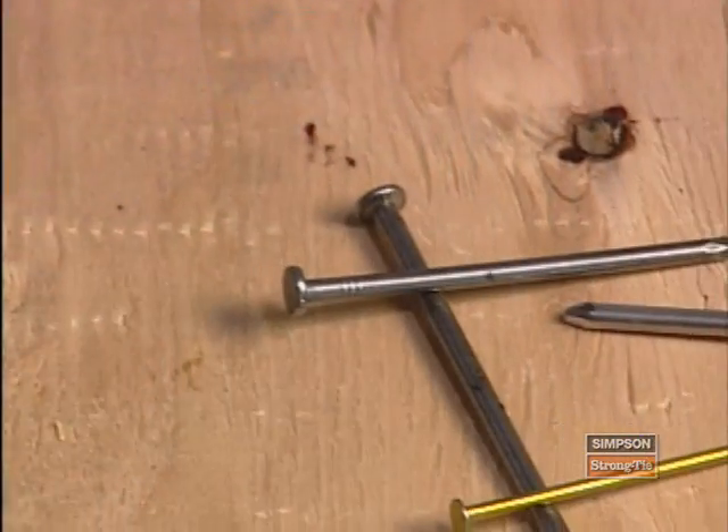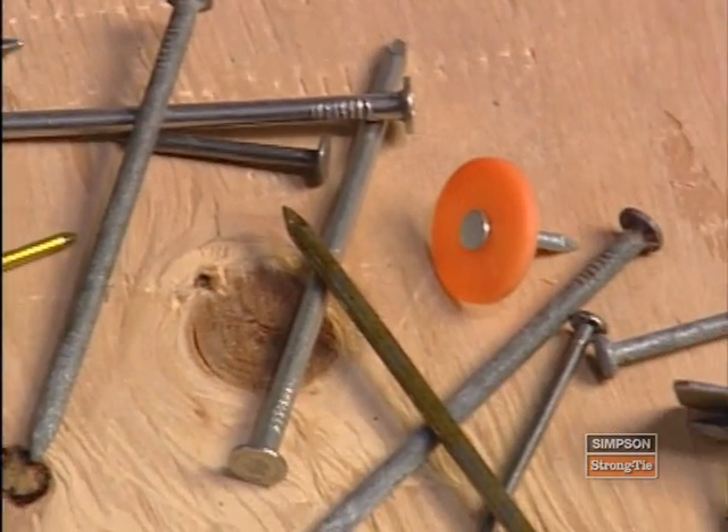Let's look at the most common fastener used with Simpson Strong-Tie connectors: the nail. There are many different types of nails, so make sure you're using the correct one.